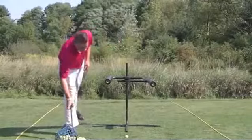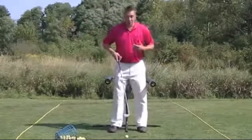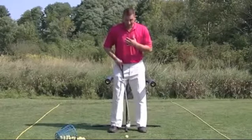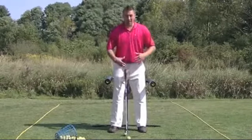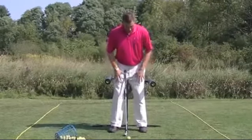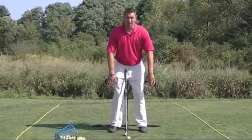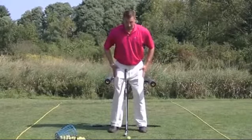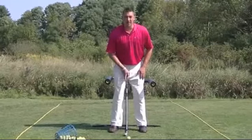Now as I grab my 8-iron and I go to step inside the barrel, I want to make sure that my full body is inside of the barrel. To make sure that we are aligned properly, you'll notice that the front of our legs are at the front locations of the pad, and I'm fully inside of the barrel with the ball position in the middle of my stance.